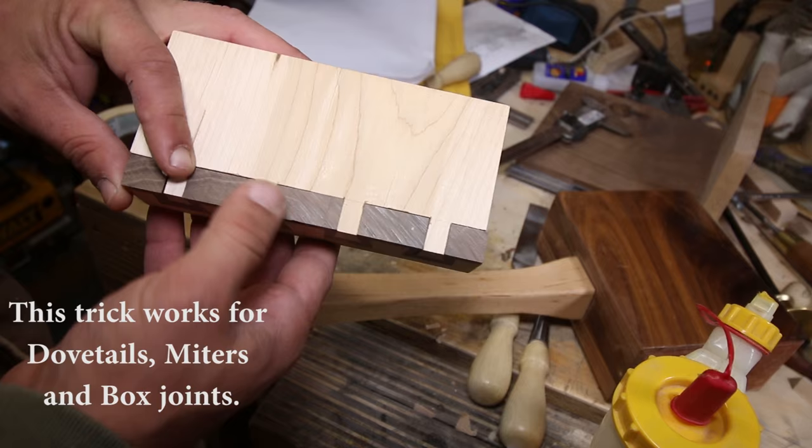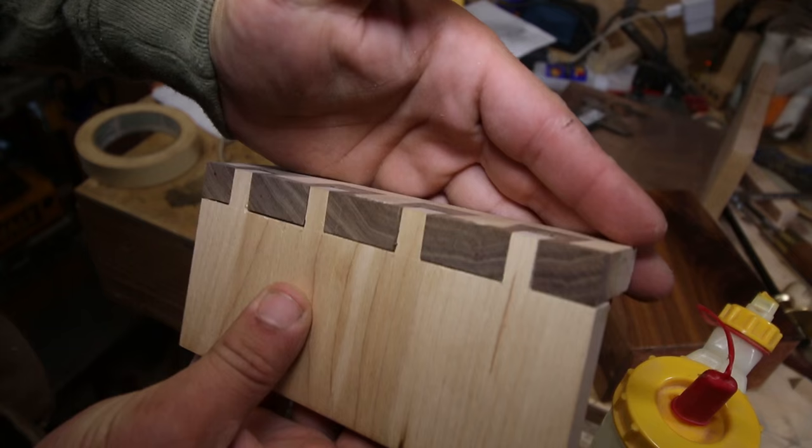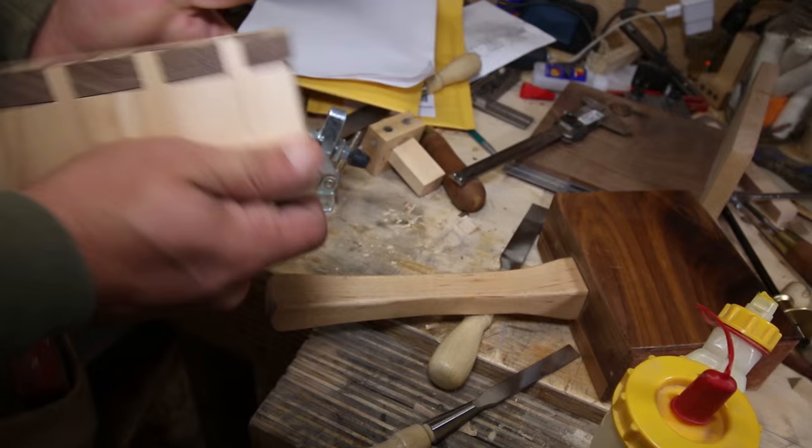I'm gonna show you a really cool trick for dovetails. These dovetails are not at all lost. If I was just beginning I would be pretty happy with this. I'm gonna show you a trick that no one will ever notice these gaps. You can see there's a gap here and just some gaps in there — they're okay, but they're not great.